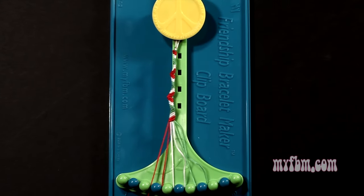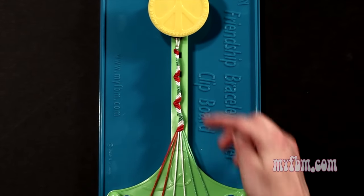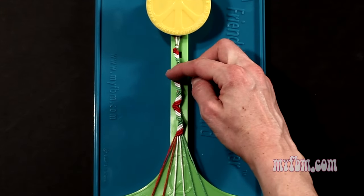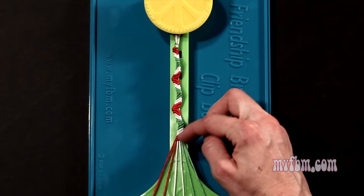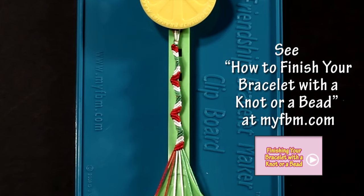As you can see here, the pattern actually kind of twists and is jagged. At this point you've completed one rotation of your pattern. You're going to want to repeat steps 5 through 16 of the pattern until the bracelet is long enough to fit your wrist.